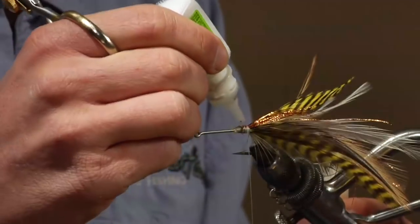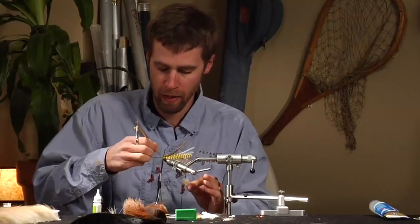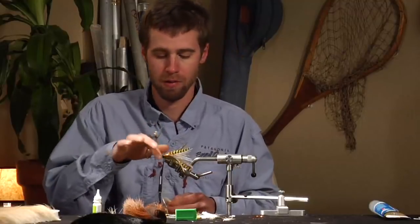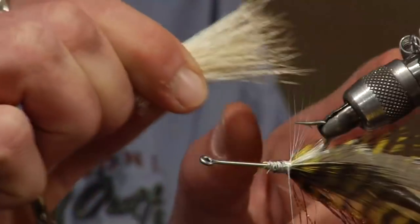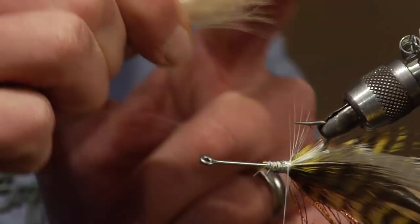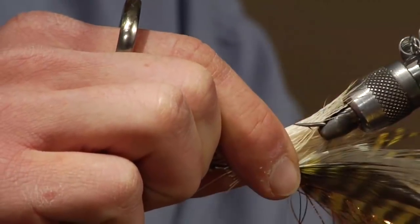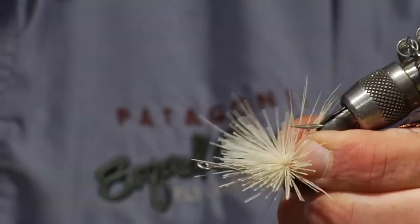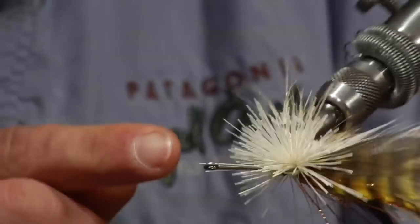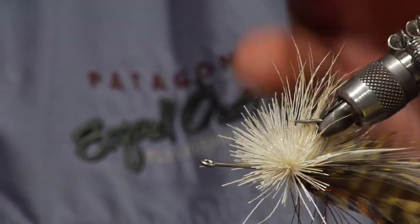Before you put any deer hair on, apply some zap-a-gap to really sure up this little part, because when we pack the deer hair on we're going to be pushing against it. Super gluing it down means it won't go anywhere and you won't risk pushing the feathers off the shank. This first bunch of hair is going to create a little muddler minnow type collar, so keep the tips nice and even. Flip the vise upside down — we want the white obviously on the belly. Hold it in place, make a loose wrap around the hair, and pull straight down. You should get good coverage with the butt pieces spreading on the lower half of the hook, and the tips forming a nice little collar.